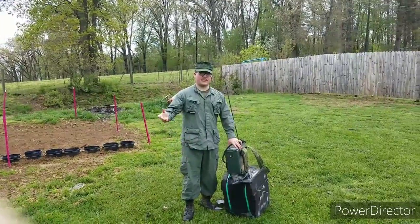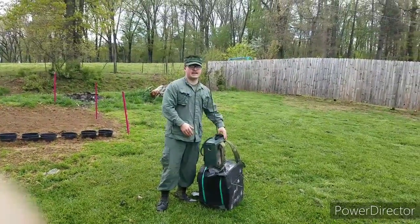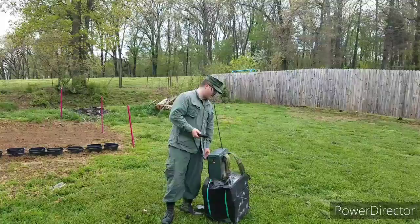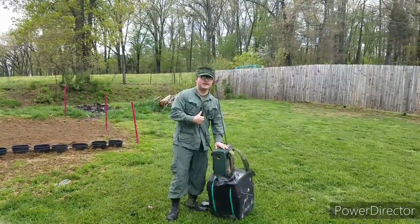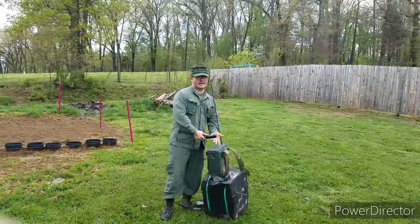If you're in airsoft or whatever you're doing, communication is key. However, if you're playing airsoft, I will not always recommend this for you unless you're doing Vietnam airsoft like I do — in which case, somebody in the squad needs to have one.